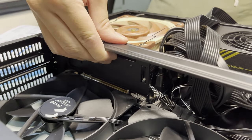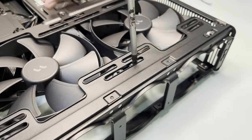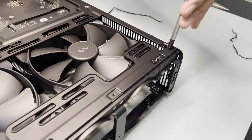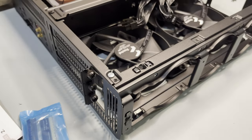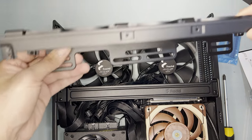Next is to install the GPU bracket, which will be plugged to the motherboard and screwed to the case. To install the GPU, you have to remove the top part of the frame. First, remove the four screws from the pre-installed fan, four screws from the fan side of the case, and then another four screws from the motherboard side of the case — a total of 12 screws just to do that.